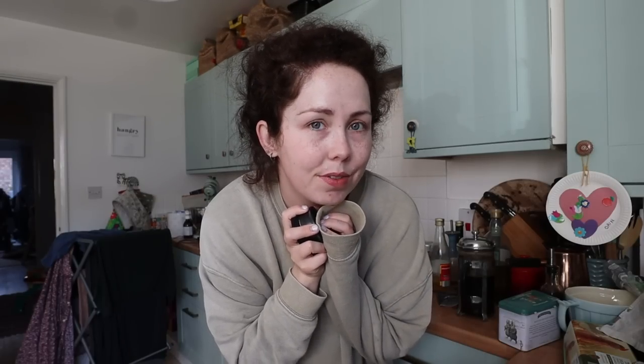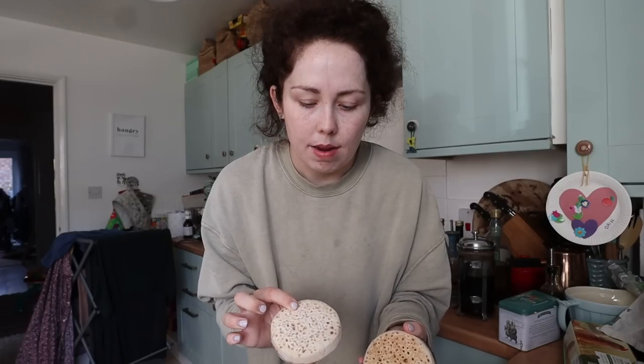It's first thing in the morning and we're about to have some of the Waitrose sourdough crumpets. We're eating Waitrose food this week and I really want to let you know how they are. We had a couple the other day and I really liked them. I always cook crumpets straight from the freezer — it does take a bit longer to get the right consistency and texture.